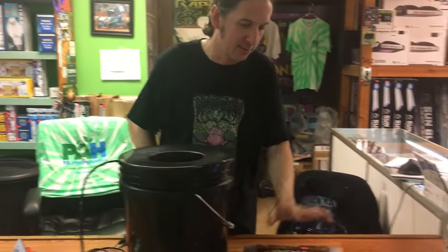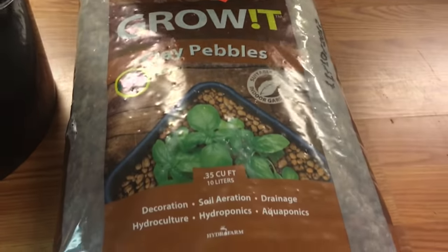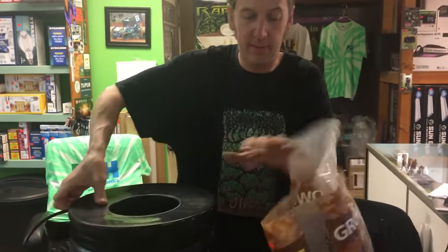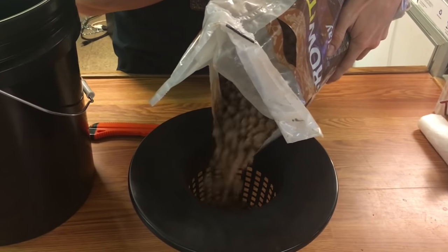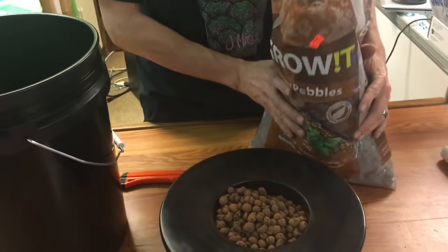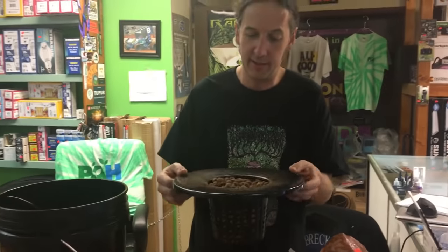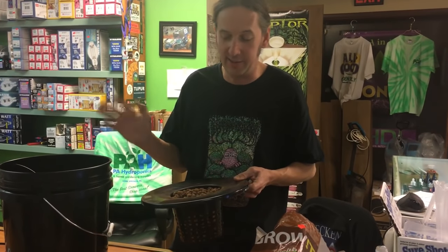Next thing we're going to go through is the growing media. These are clay rocks — expanded clay rocks. These are very lightweight, great for projects, and reasonable in cost and reusable. What you should definitely do is clean these rocks before you start. A lot of videos don't show you all this stuff, and that's why people come in having watched 20 videos and still have questions. So what we're going to do to clean these is simply take them to a utility sink and wash them off. It's pretty much clay dust on them, and that stuff, once it gets into the reservoir, can get clumped up and turn into concrete. So we don't want that.